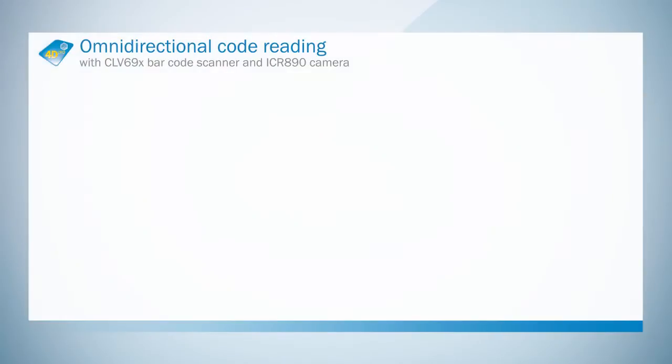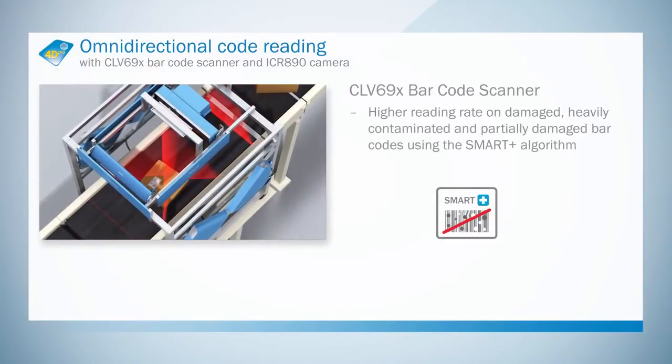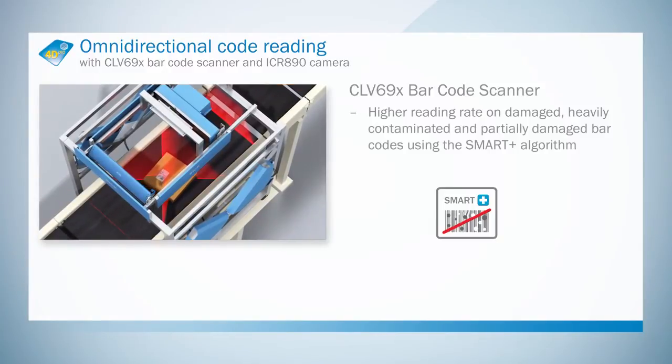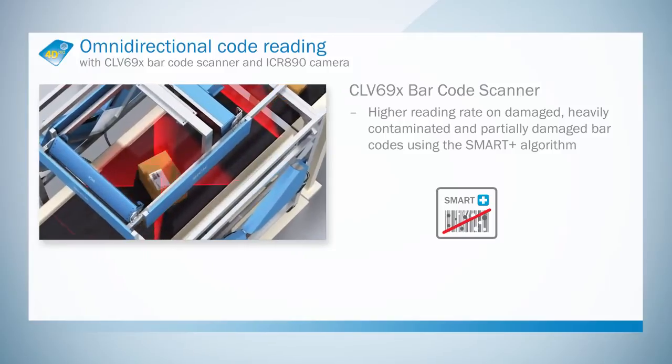Thanks to SmartPlus, the maximum read rate can be achieved even if barcodes are damaged, soiled, and/or partially covered. SmartPlus also supports the transfer of barcode images from the CLV690.